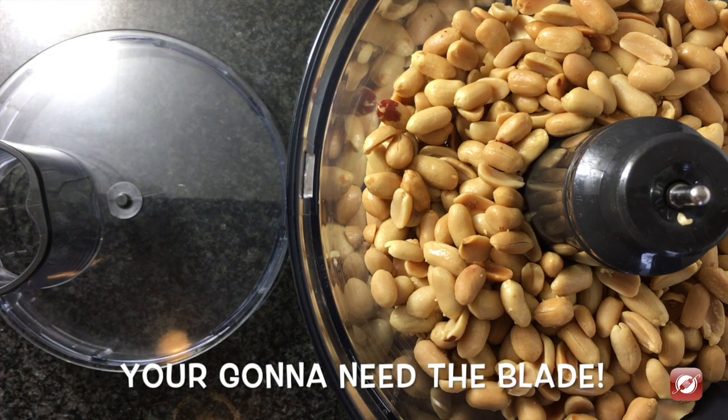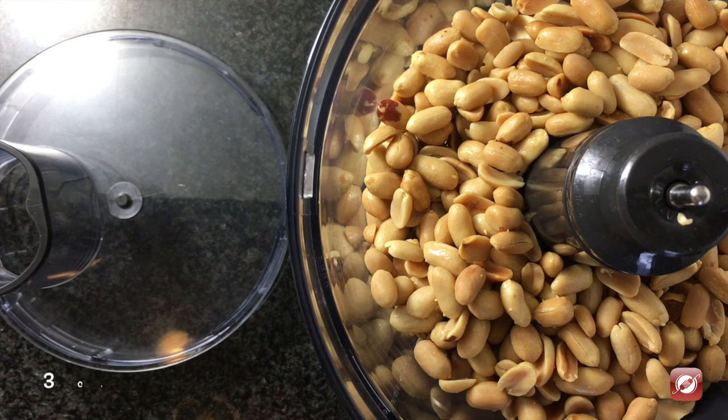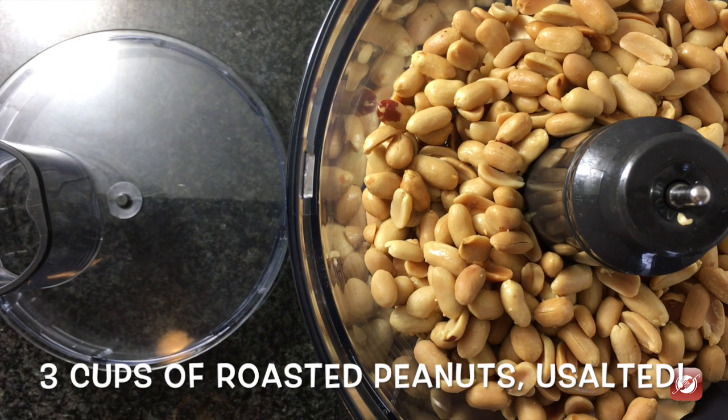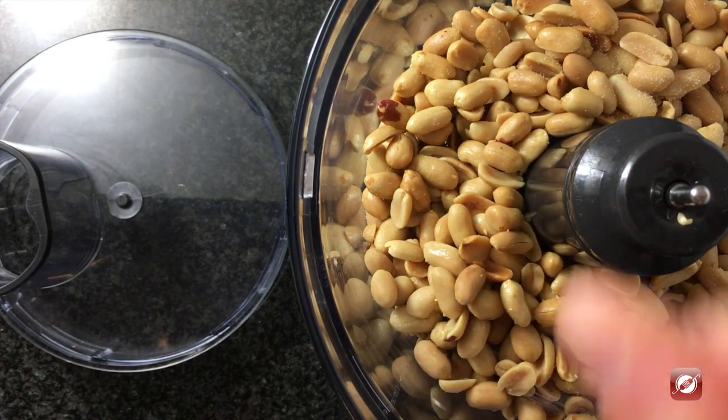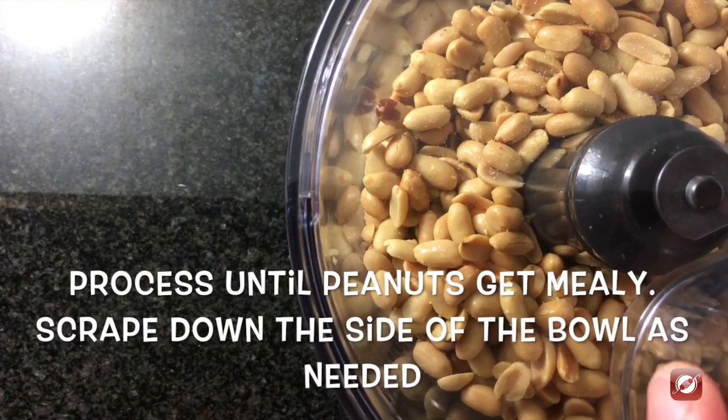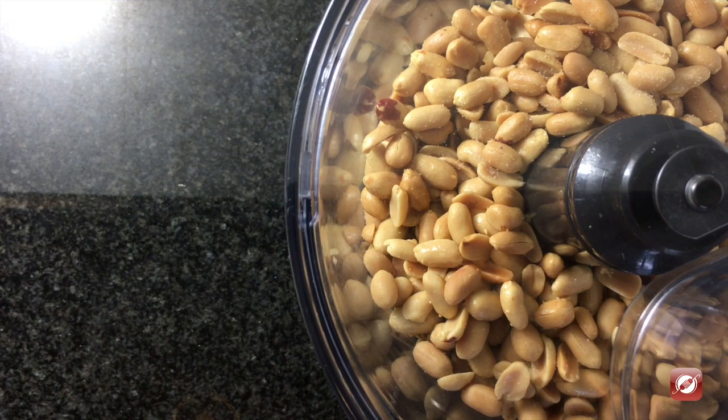I've set up my food processor and put in three cups of roasted peanuts. These are unsalted, so I'm going to add just a pinch of salt. I'm going to process these, stopping along the way to scrape down the sides. I'll add the dark chocolate later.